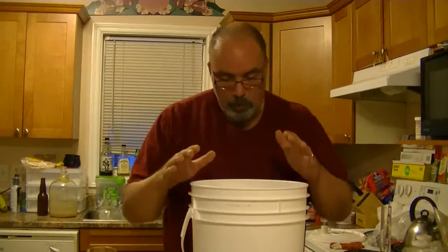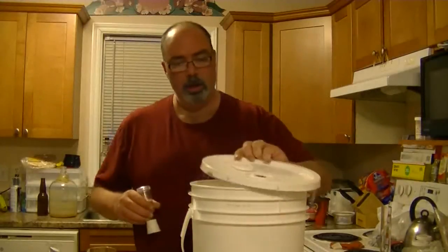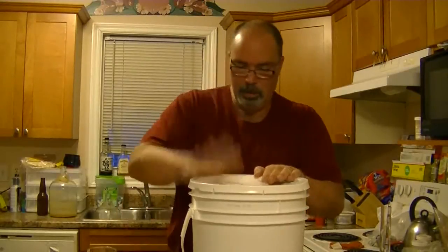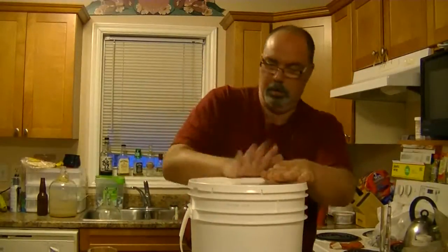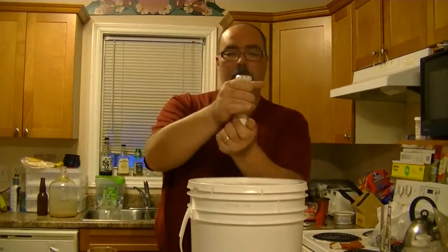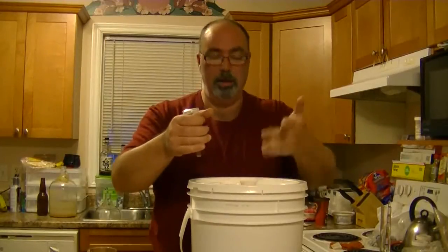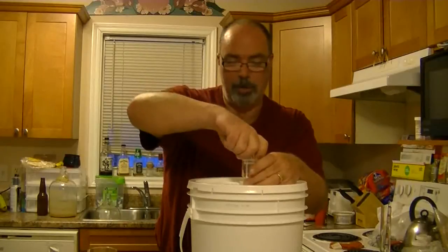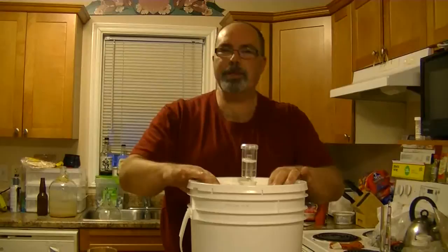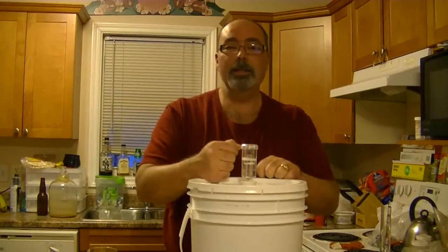The tops of the hops are just moist. We'll throw on our sterilized top, take our airlock here, and just like the last bucket I got from my wife's work, the bunghole is a perfect seal. Press on the lid — you can see it bouncing up and down — so we're all set. Until next time, be hoppy!